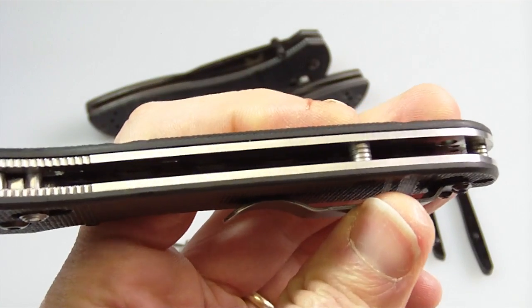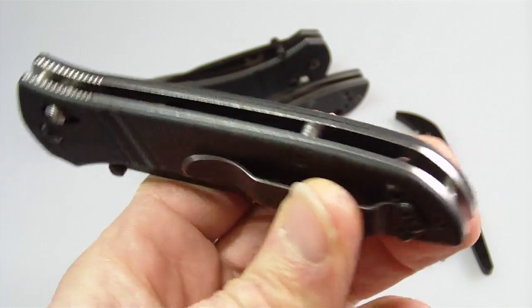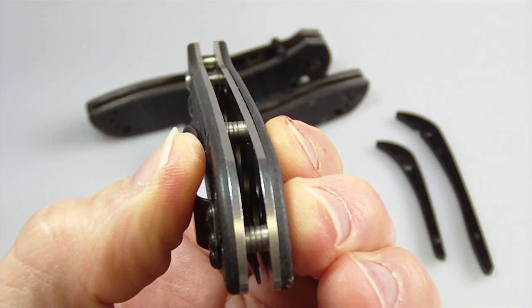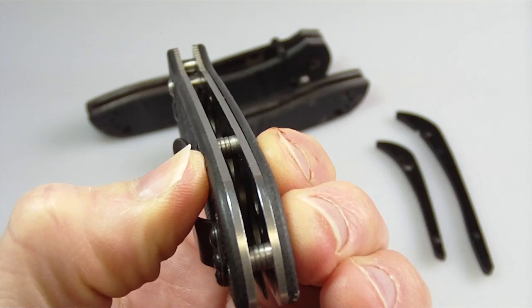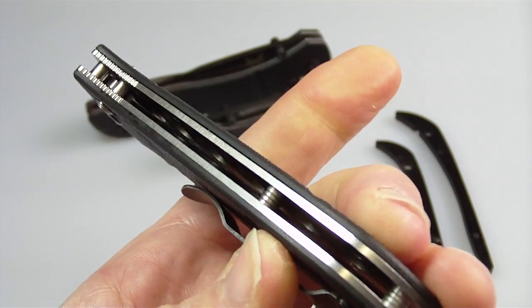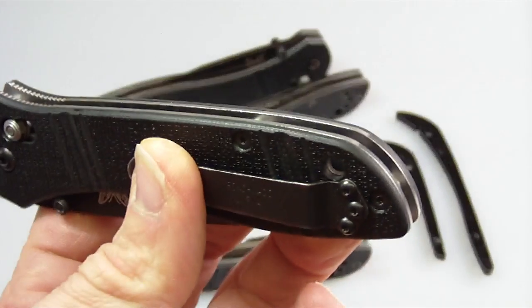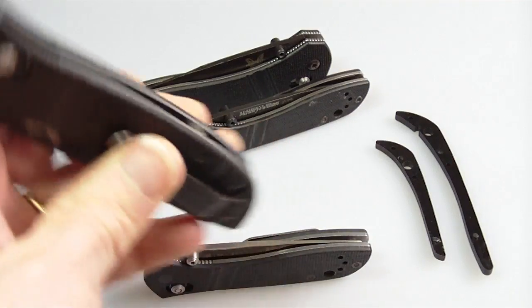The 710 uses a .165 backspacer — knifekits had several choices and this is what I wound up ordering. I think they look fine. These were threaded 2-56 and I just threaded them right on. It sounds like it wouldn't work, but because you're threading the screw into the spacer and then into the liner on the other side, in practice it worked out great.